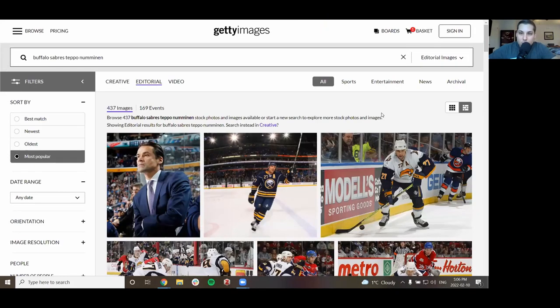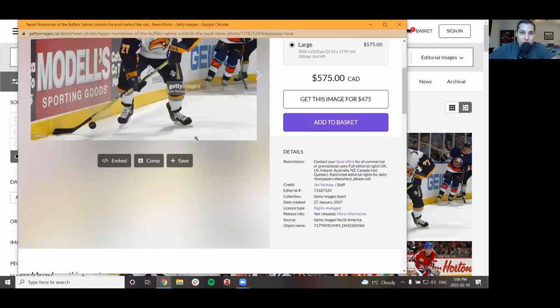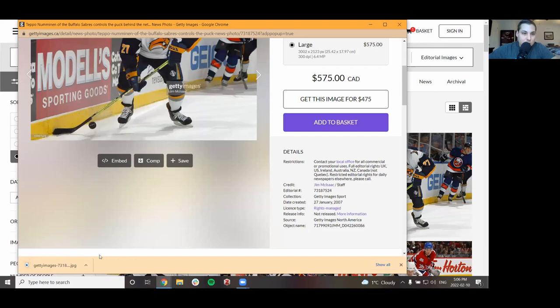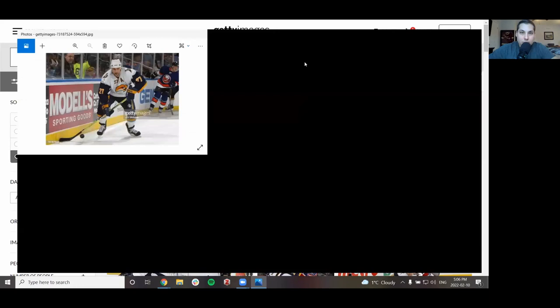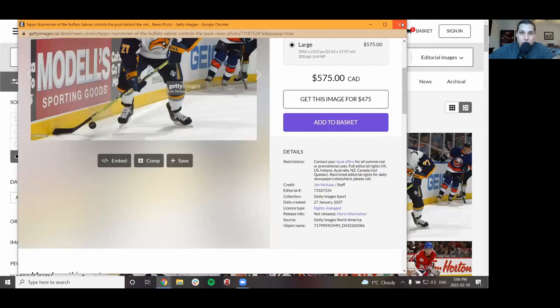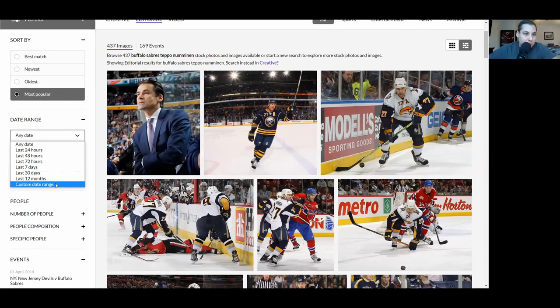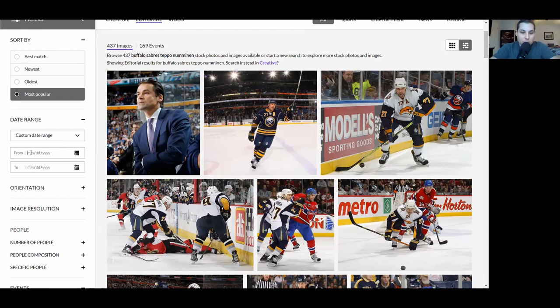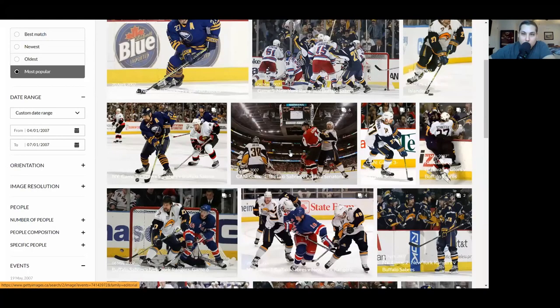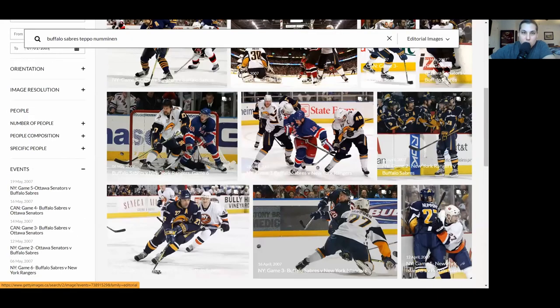I'm going to download this picture because I want to really zoom in. It's too grainy for me to tell. So what I'm going to do is set a date range — this is supposed to be the playoff set, so let's call it April 1st 2007 to July 1st 2007. Now we've got it sorted by that date range, which would have been the playoffs. Let's see a couple of him in the white jersey. There's the Islanders game — let's take a peek there.